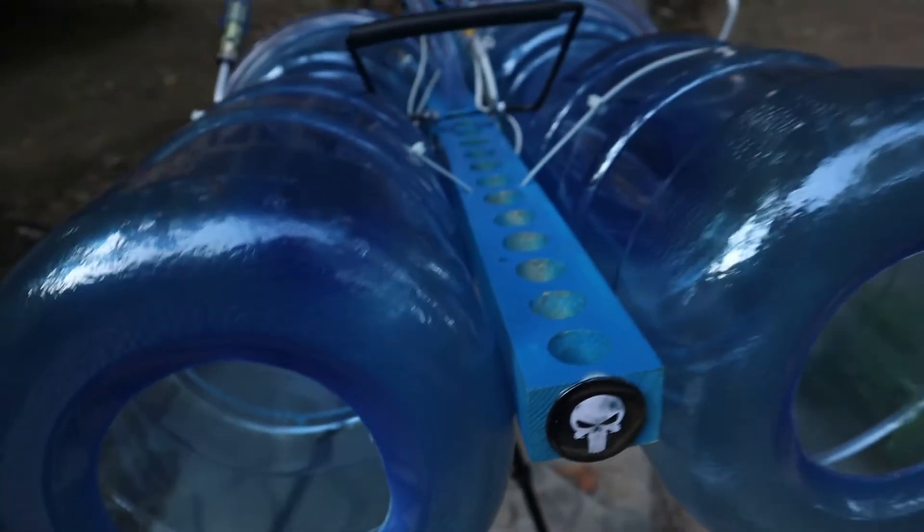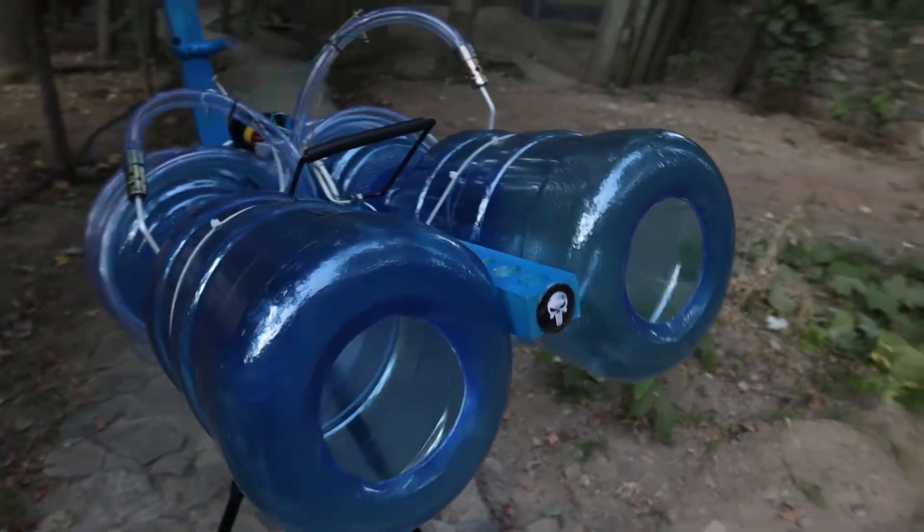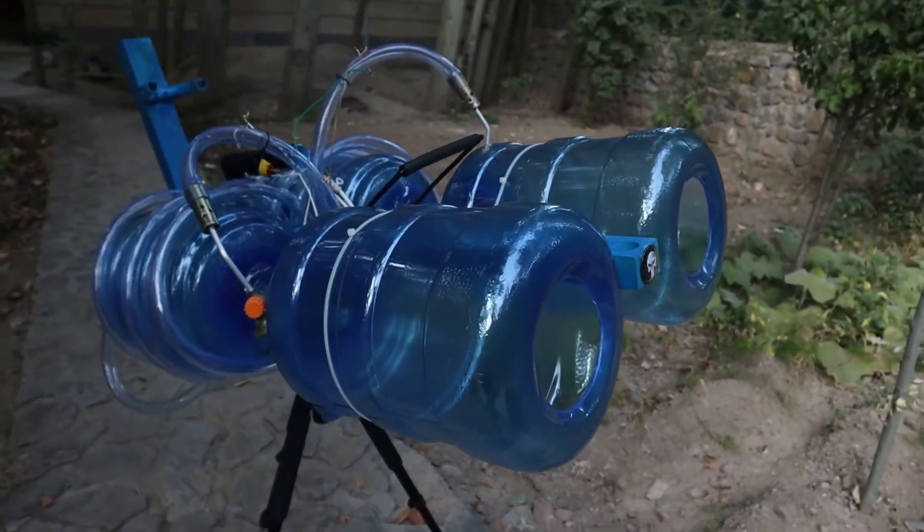So here's the final result. I also added some slow motion shots at the end, which turned out nice.